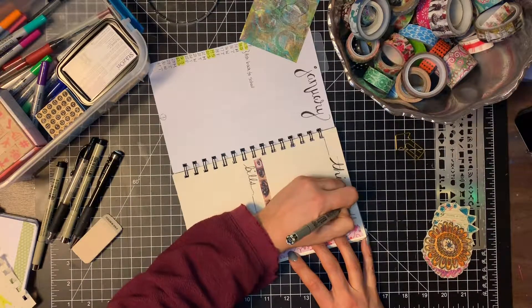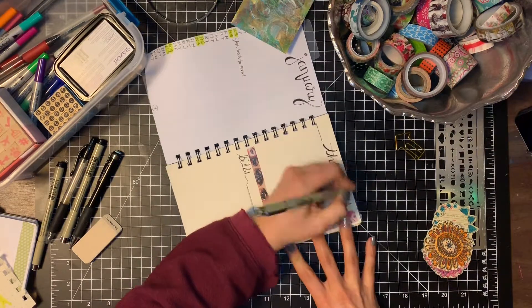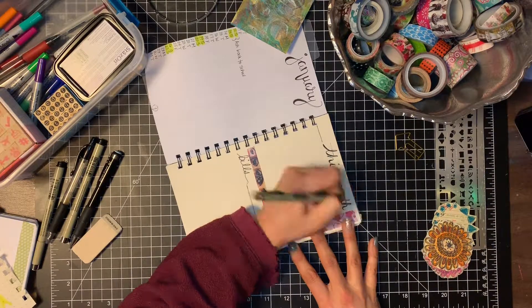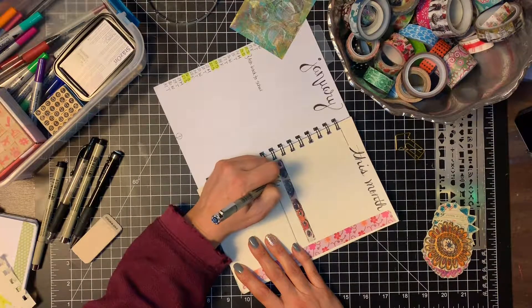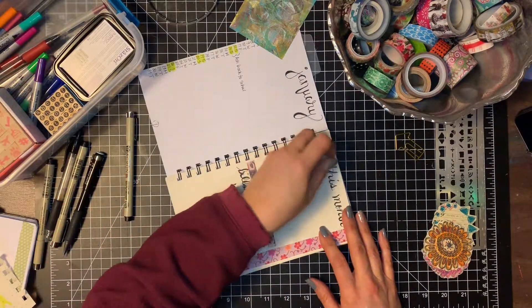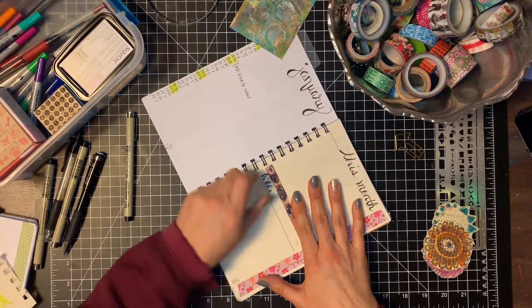A lot of the decoration I do with pencil first, then go over in pen. I also use washi tape to give it some flair — that's an easy way to have a nice look without having to be very creative or if you're low on time. I love using all the different washi tapes I have to make everything look nice and pretty. Then to finish things up I just erase my pencil lines and the spread will be ready to use in the next couple of days.